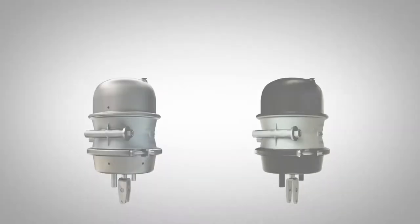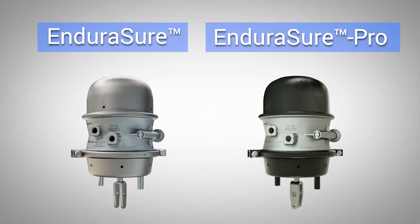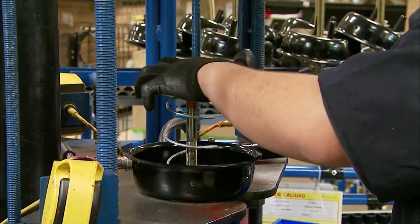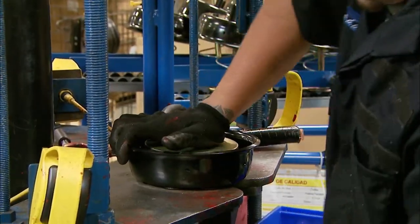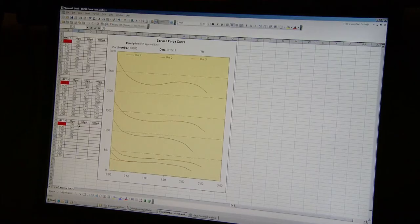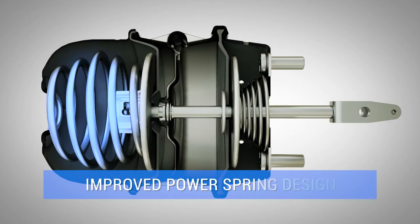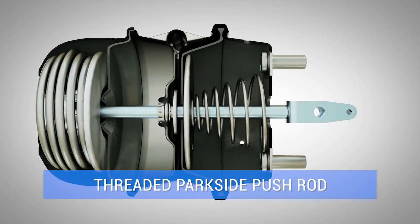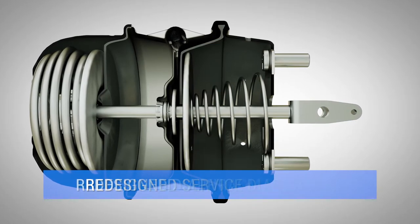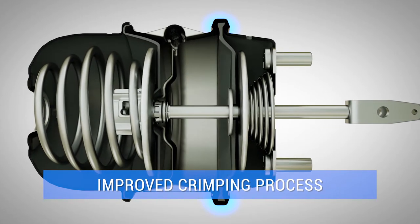That's why Bendix offers the EnduraSure spring brake series — EnduraSure and EnduraSure Pro. Our EnduraSure standard spring brake takes what was already a proven product and makes it even more durable and robust, with improvements that give it a distinct edge over other market options. The end result: three times the power spring life compared to previous Bendix spring brakes and some competitors — a level of durability that surpasses even the premium level of some spring brakes available today.